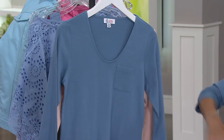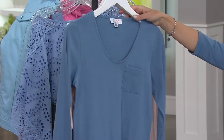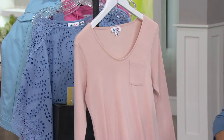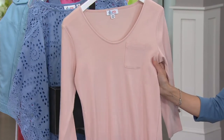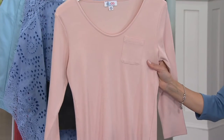Look at that little pocket detail — that's really sweet. This is the medium denim blue, double extra small through 1X and 3X. And then finally, look at this — soft antique rose, all sizes, double extra small through 3X. And this is our most limited — there's four dozen left.